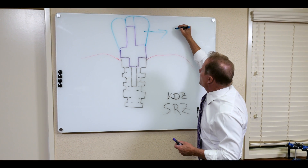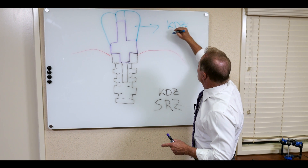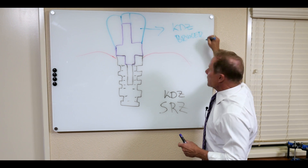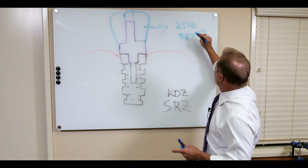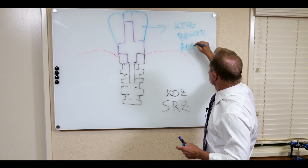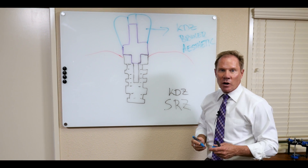This zirconia can either be our traditional KDZ Bruxer, which is our strongest material — that would be for second molars or patients that tend to break everything — or we can do the KDZ Bruxer Aesthetic, which is the one I prefer. It's still very, very strong, almost twice as strong as Emax.